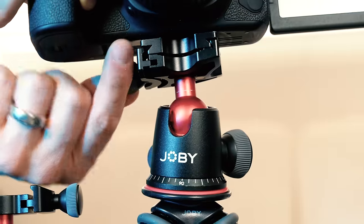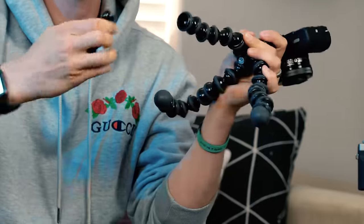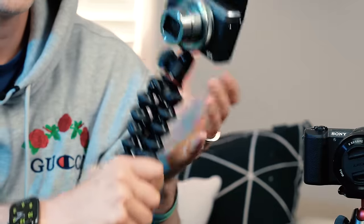One of the coolest tools for creating YouTube content and vlogging is the Joby Gorilla Pod. But which one is right for you? In this video, I'm going to be breaking down each of the current models, talking about the different price points, the different features, so you ultimately can make the right decision when leveling up your kit.